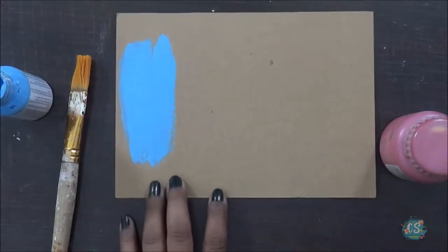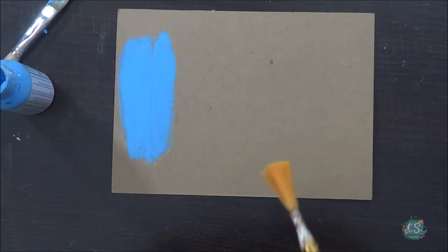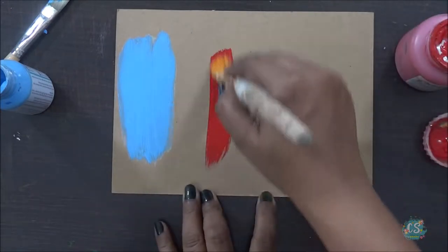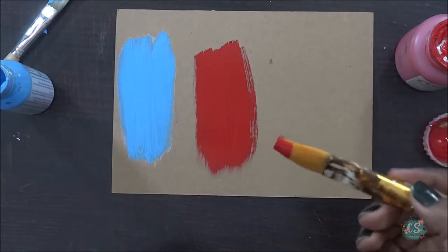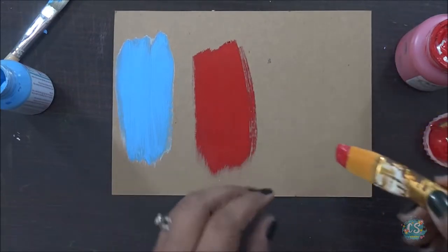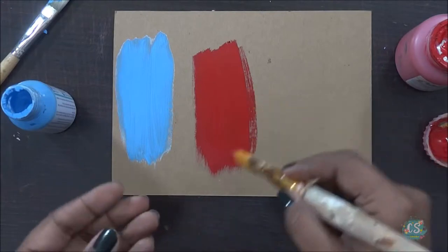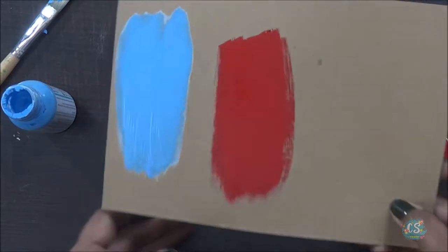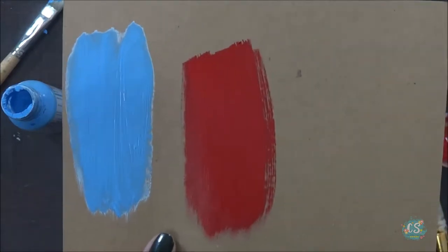Now on the other hand, we'll use acrylic color. When it comes to application, acrylic colors are really smooth because they are much thinner compared to chalk paint. Chalk paints are thicker, acrylic paints are really thin, so spreading acrylic is a little easier. You can see the border is drying out - the color changes when it dries. I'll use my heat gun to speed up the drying process so you can see the difference.